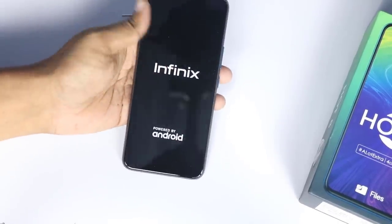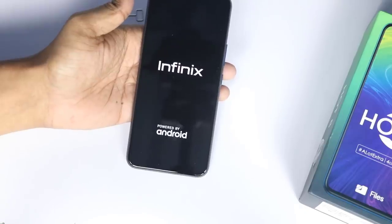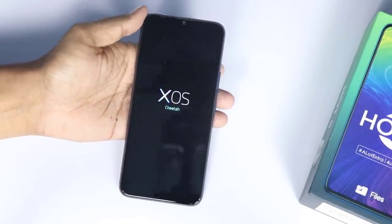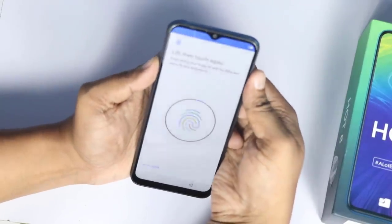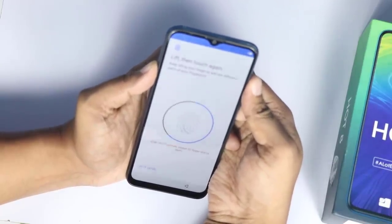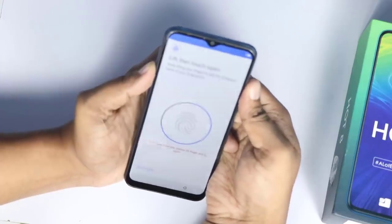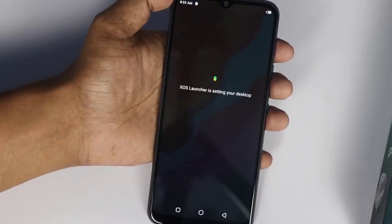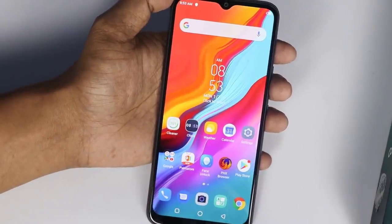Powering on — this is Infinix, powered by Android. This is XOS Cheetah OS. The setup is completed. Android 9.0 Pie — the booting is completed.